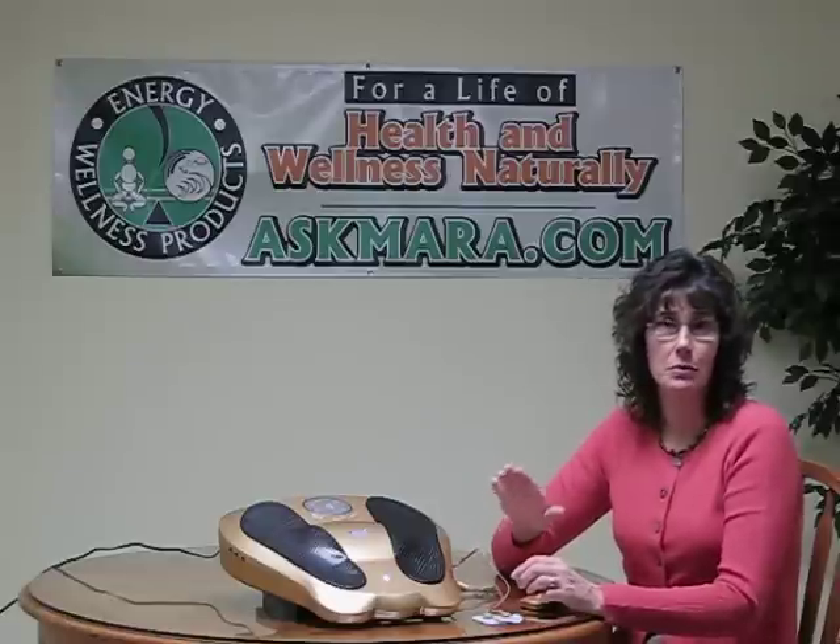The Electro Reflex Energizer also comes with three sets of electro pads, and each set of electro pads has its own control so you can control the level of sensation you want. These pads are really great to use on your shoulders, your thighs, your lower back, your hips, or whatever muscle group is bothering you. It really helps relax and loosen them up. You have the option to do your feet and hands with the electro pads or to use the electro pads alone.